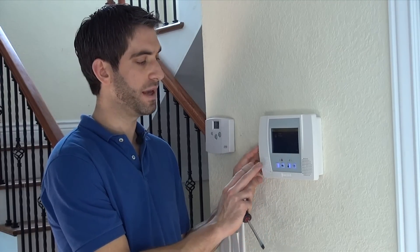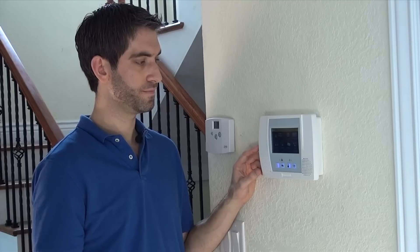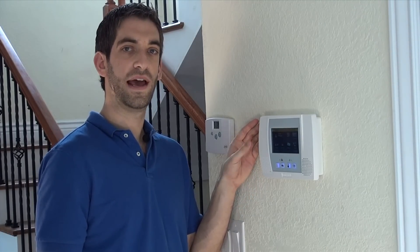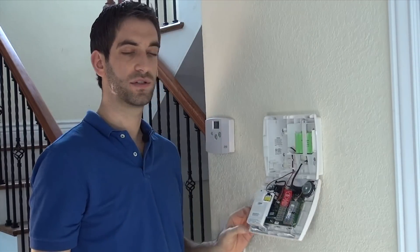To silence the tamper, all you have to do is press the unlock key and enter your master code. We have it set to the default: 1, 2, 3, 4. The panel announces disarmed, ready to arm, check system, and chime. Now we can pop the next tab and the panel swings down.